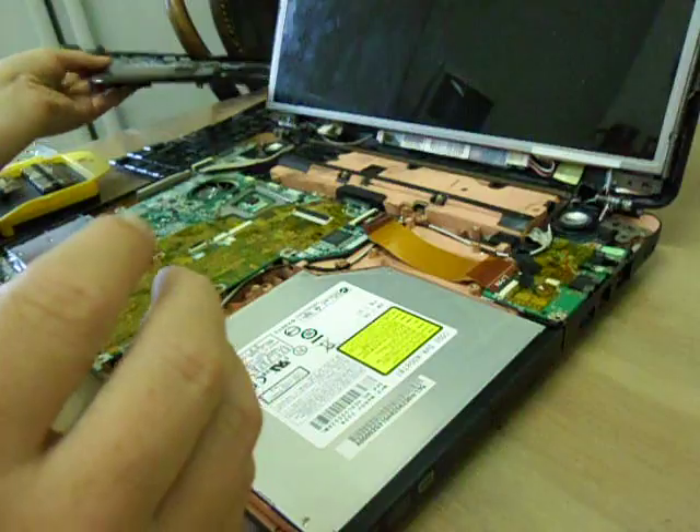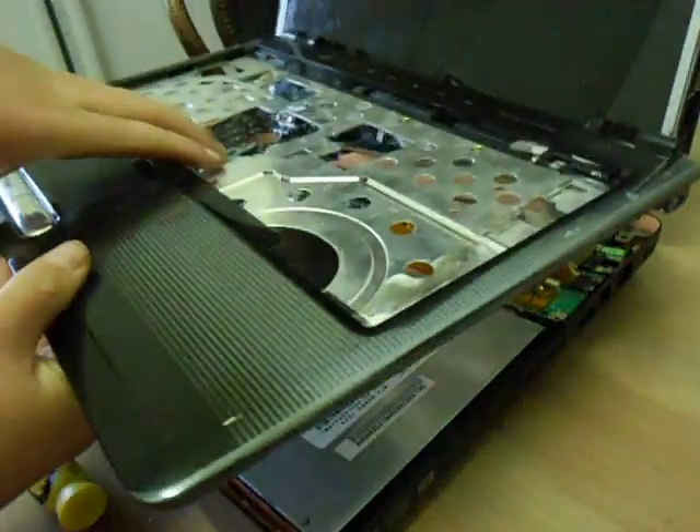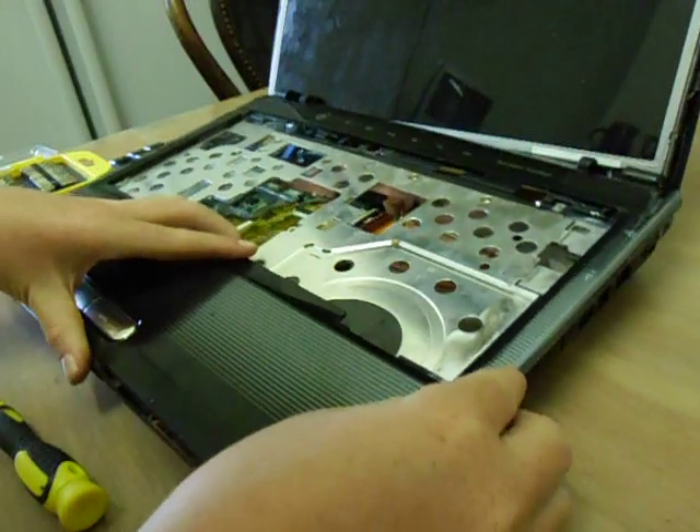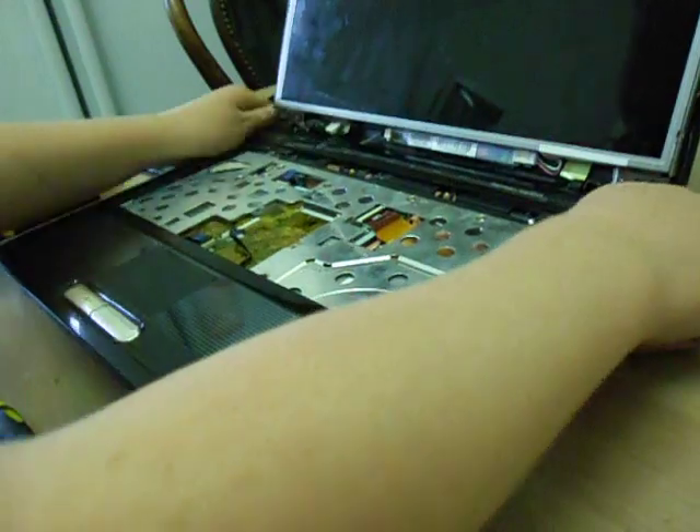So what you need to do is get this again and place it on top, like so. It will click down. Some have clicks, some just sit there.